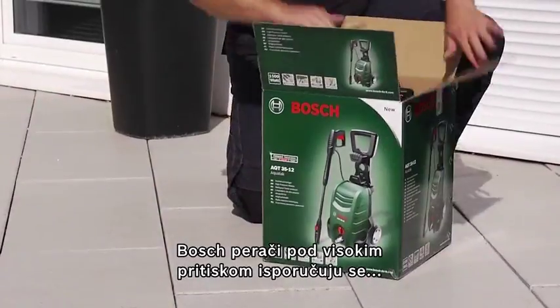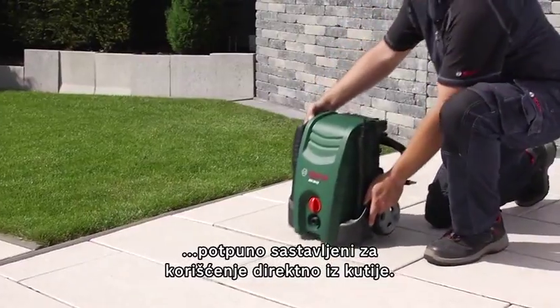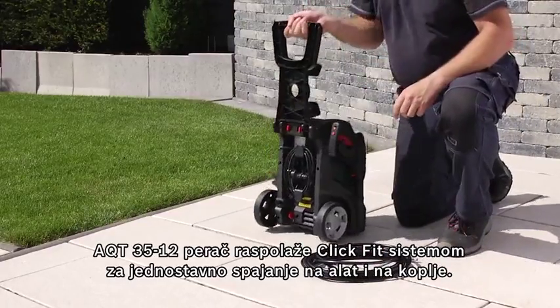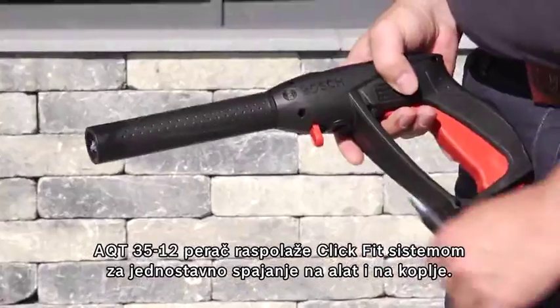Bosch high-pressure washers are supplied fully assembled, so they're ready to use straight out of the box. The AQT-3512 has a click-fit system, making it effortless to connect the high-pressure hose to the tool and the lance.